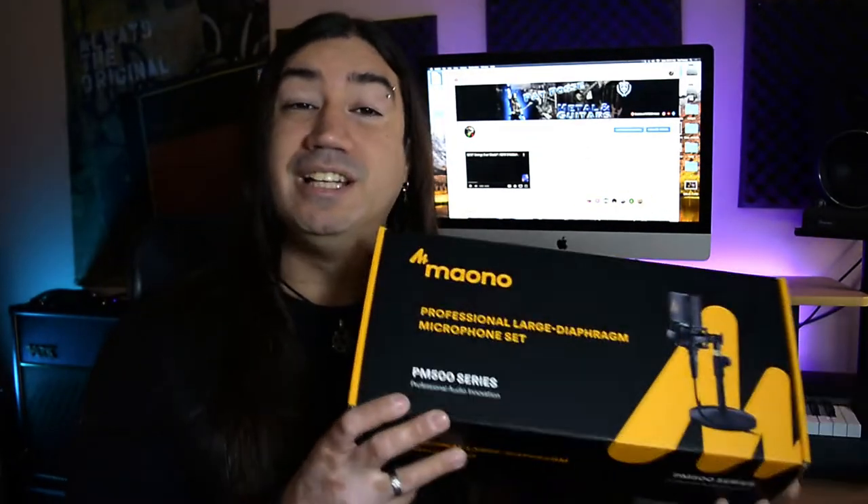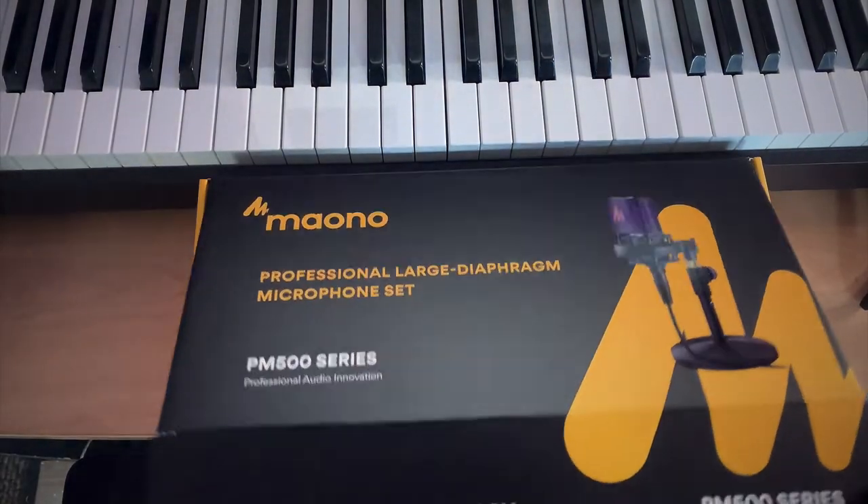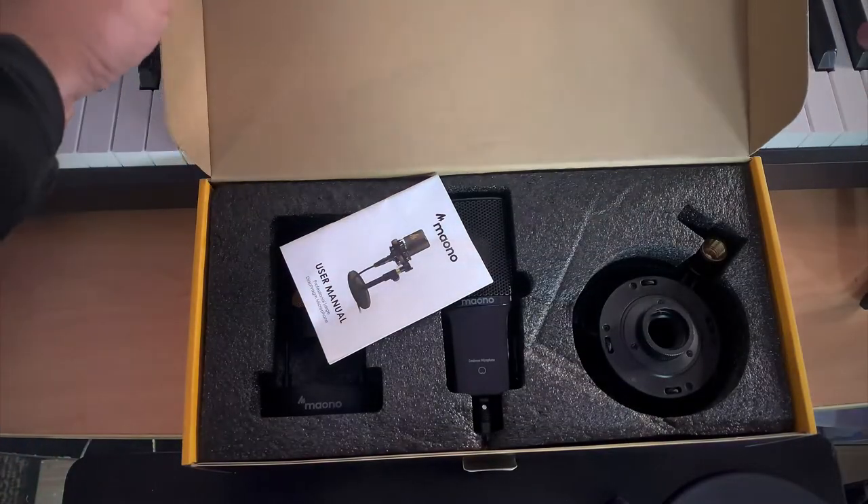For 150 bucks you really can't go wrong because it comes with everything you need. A 57 and this should do the trick. Anyway, let's open this up and see what it comes with. Okay, switching to my phone real quick — let's check this out.